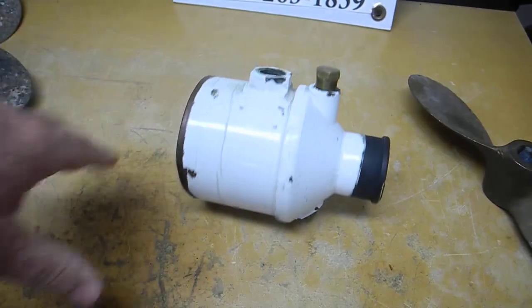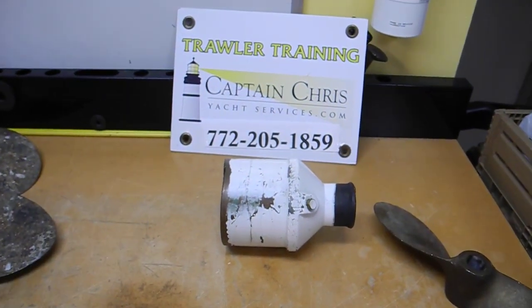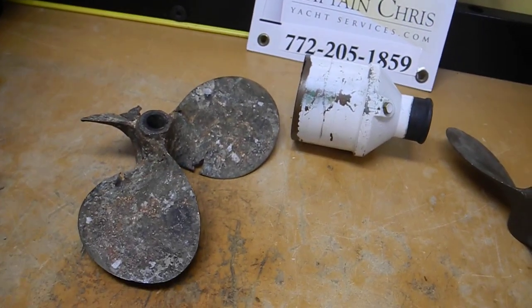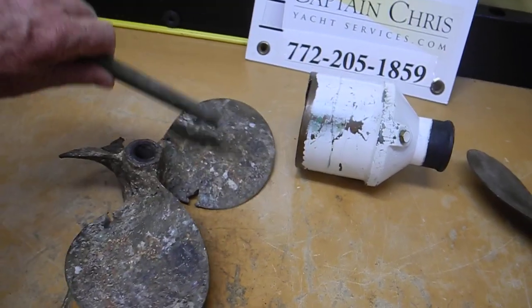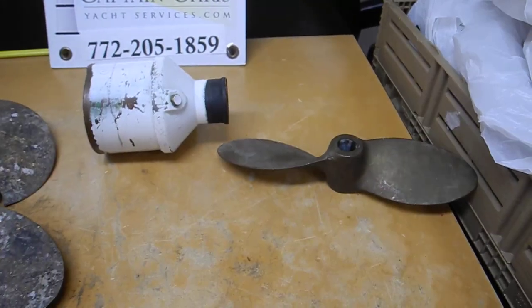If you want to learn more about regular boat owner maintenance — do-it-yourself boat owner maintenance — give us a call and join our classes in September and October 2023. Ask Captain Chris.